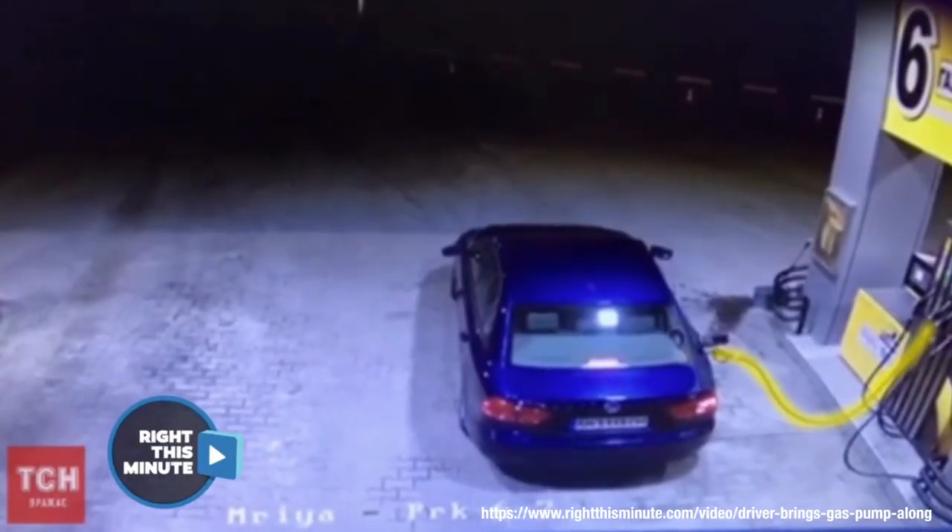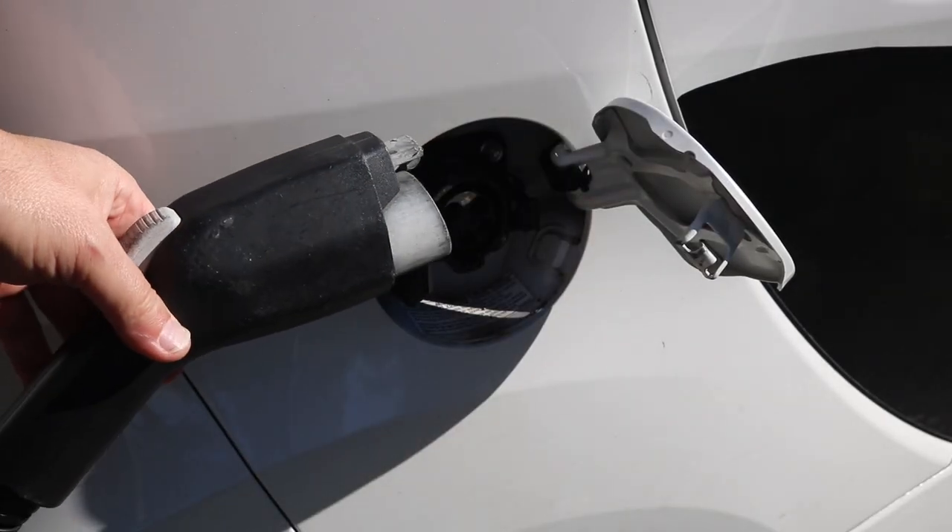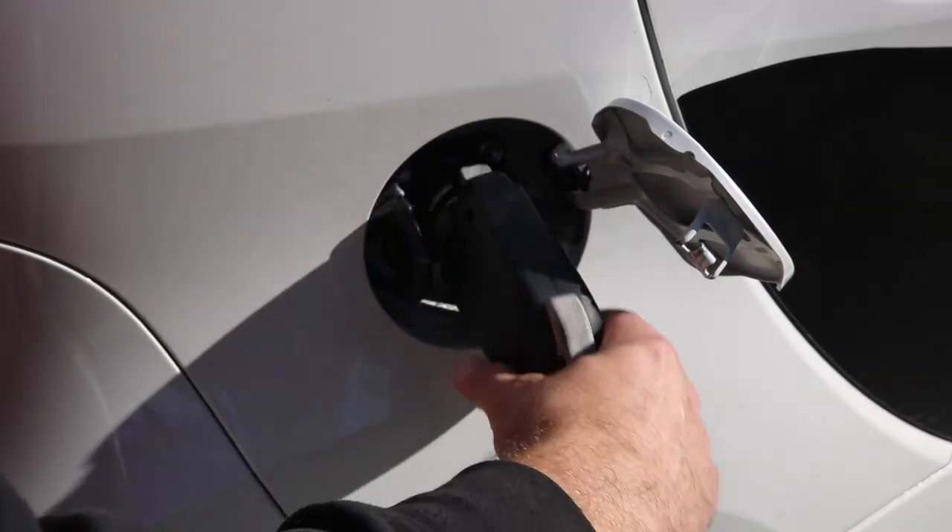An electric car is basically a battery bank on wheels. Back in the old days, people driving a gas car would sometimes drive off from the pump and literally rip a gas pump right off its base, causing a fire — a terrible thing. We can't do that with electric cars, because when you use your typical 120 or 240 volt J1772 connector to charge, there's a feature that prevents you from turning the car on and driving away when you're plugged in.